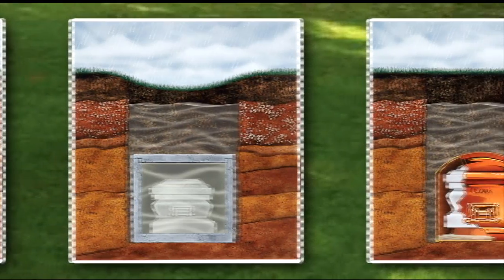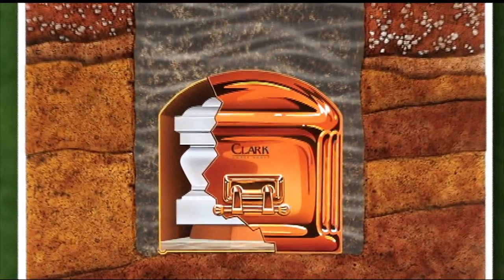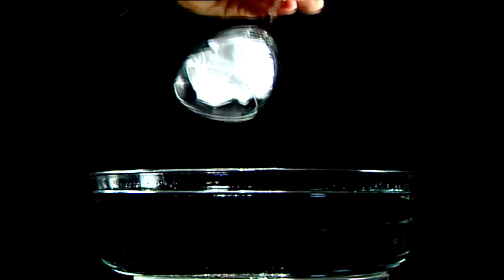A Clark metal vault, with its dome design, prevents crushing, keeps the casket dry, and meets all cemetery requirements. How does it work? Please watch this simple demonstration.